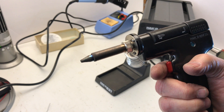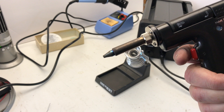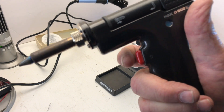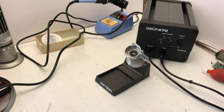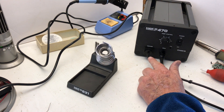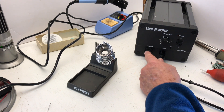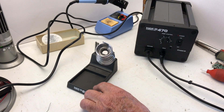This has a tip on it like a soldering gun or soldering iron. It gets hot, and it has a hole in the end of it, and it also has a vacuum. When I squeeze the trigger, the vacuum comes on. When you don't have the hose connected, the vacuum connects here. The power for the soldering iron connects here. But if you take that hose off, you can turn this on and you can feel the suction from that. There's a temperature control also on it.